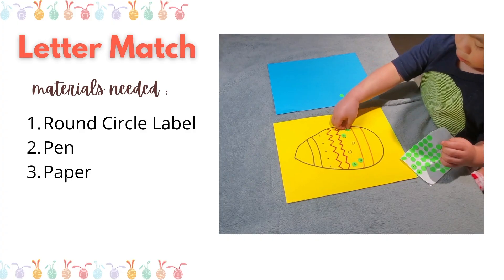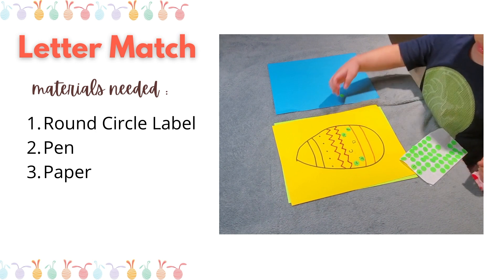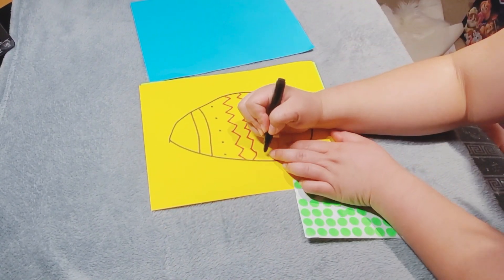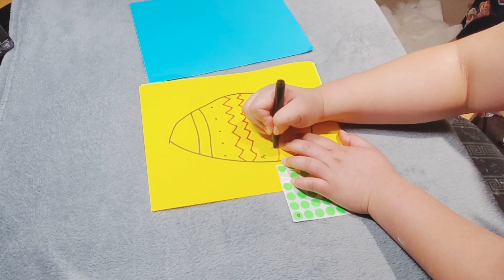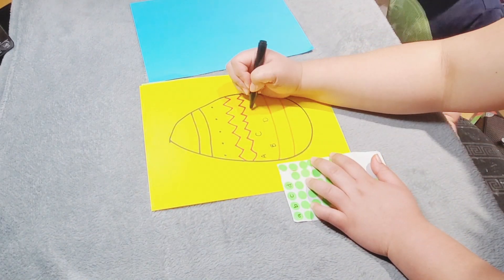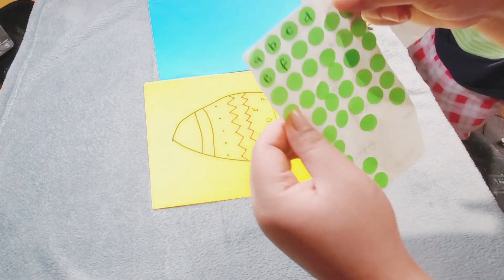The final activity for this video is called letter match. We need round circle labels, a pen, and paper. I drew an egg and wrote letters inside. Using these round labeled stickers, your kid will match the letter, number, or word on the label and match it onto the Easter egg.